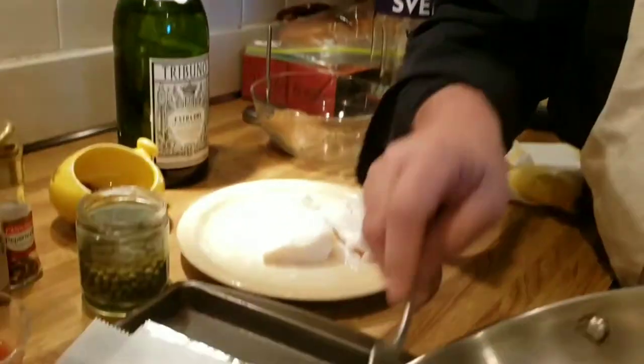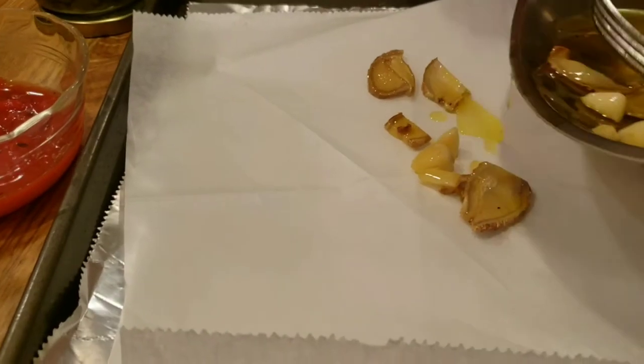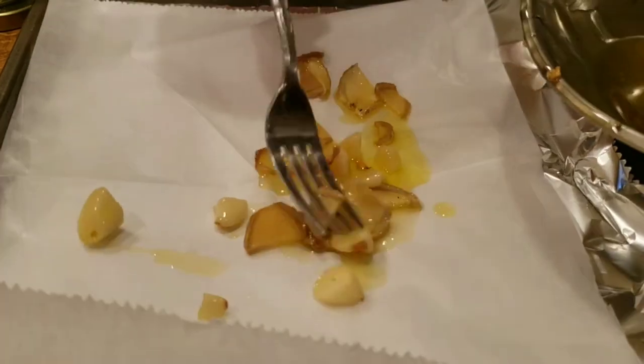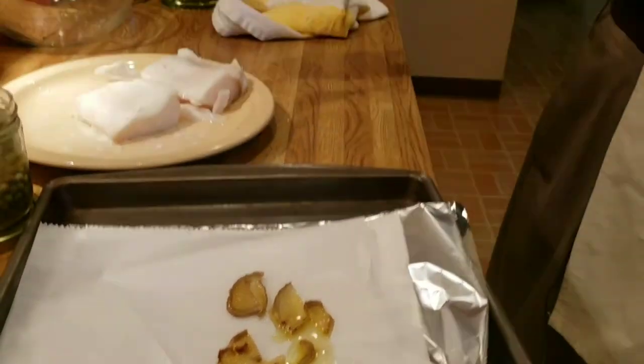I'm not going to do a charcoal fire today, although I do love charcoal. Today I'm going to make an easy fish dish, and this is something you can vary in any way you want. This is a little bit of cooked ginger and cooked garlic — I use those because both are very aromatic. I'm going to put some fish on here.